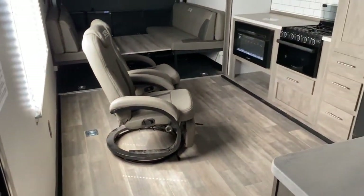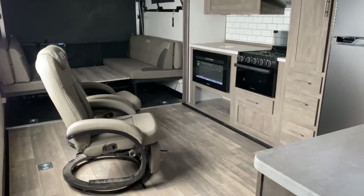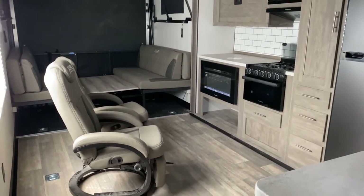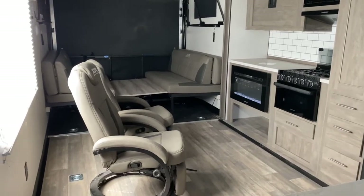If you'd like to see this unit or any of the other great options we have available for sale here at Tri-State RV, come check us out in Anna, Illinois. Visit us online at www.TriStateRV.com.